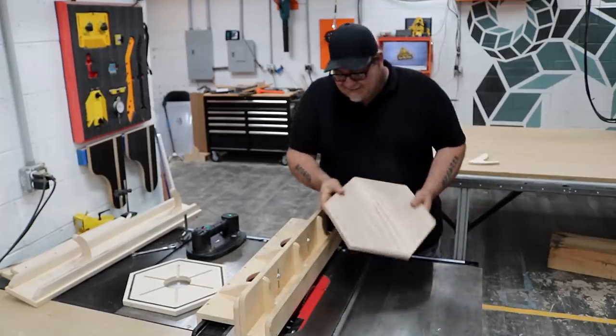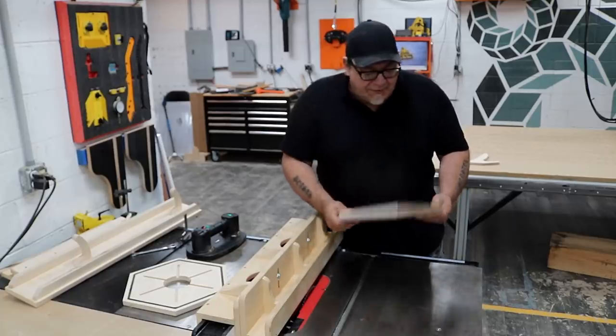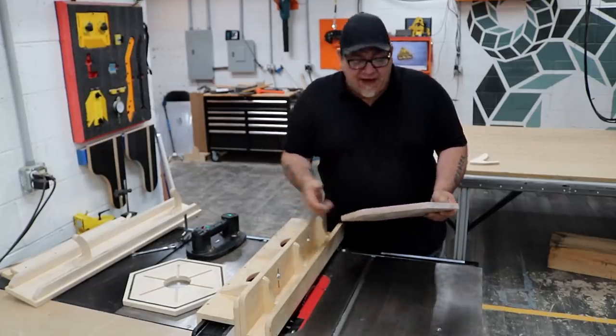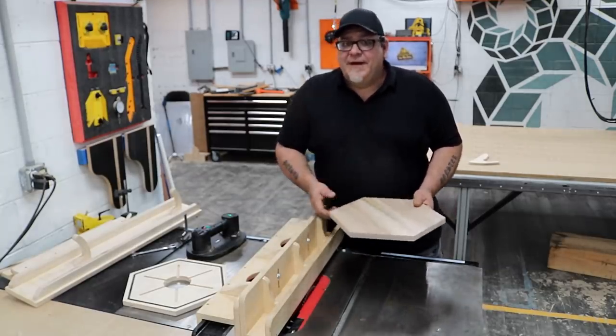That is awesome — zero tear out where I was cutting up the grain, nothing. No router bump. It is flawless, highly repeatable, and fast.